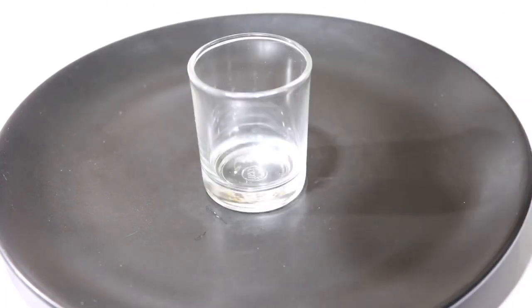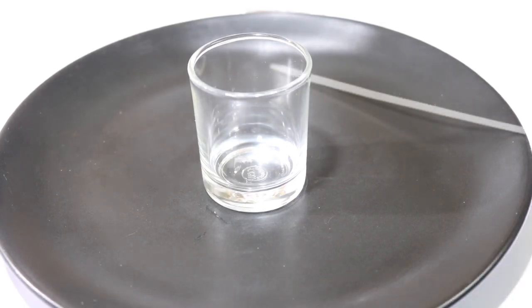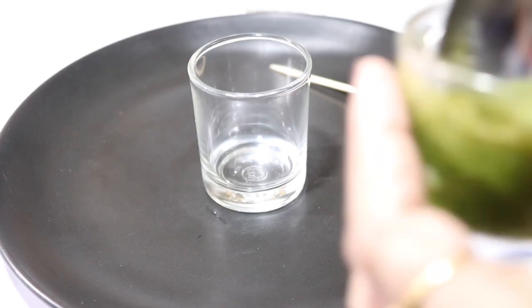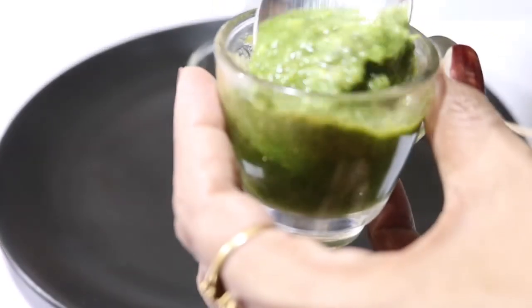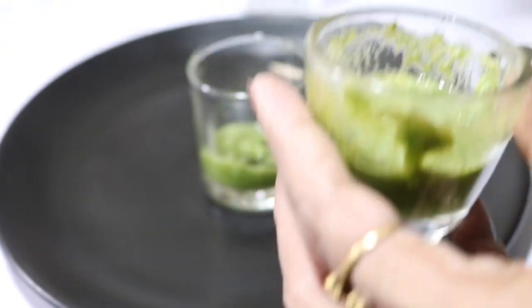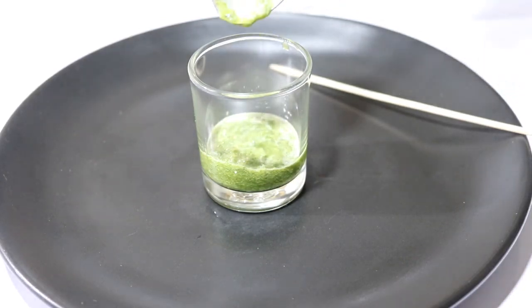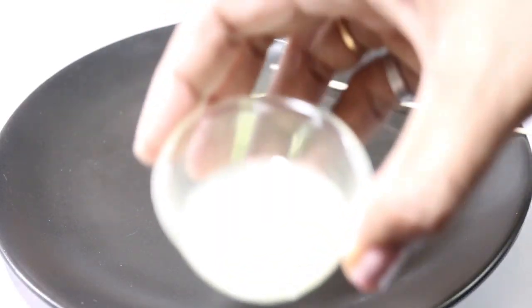We will mix the ingredients in this glass. I will mix it in — first in this glass, then in the mix. I will mix it in a full glass of juice with 1 tablespoon of lime.